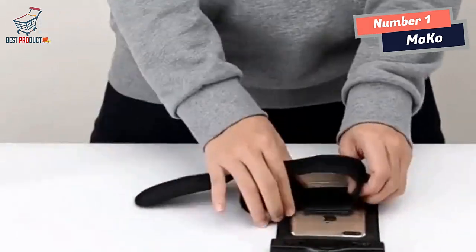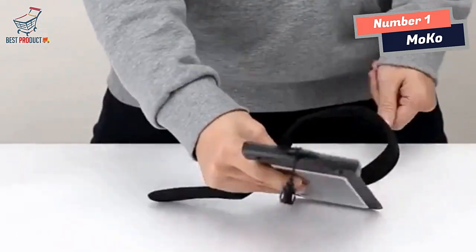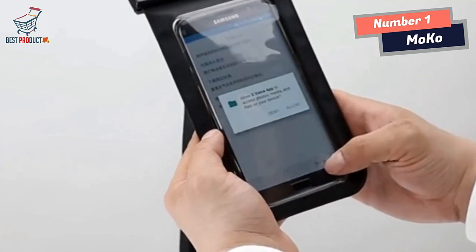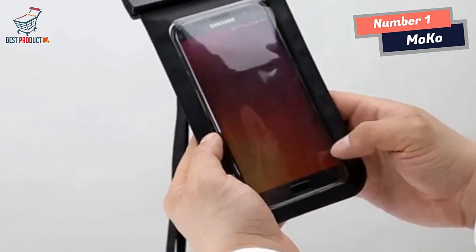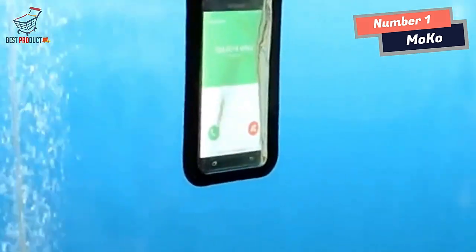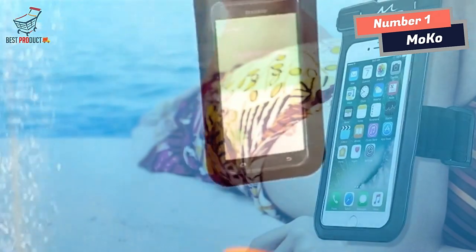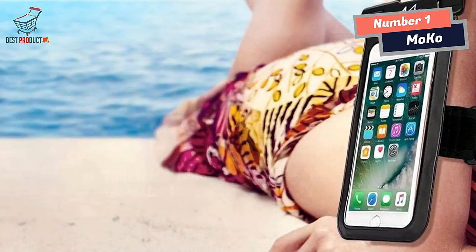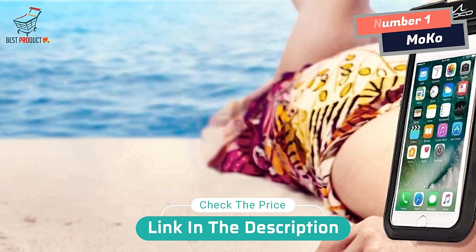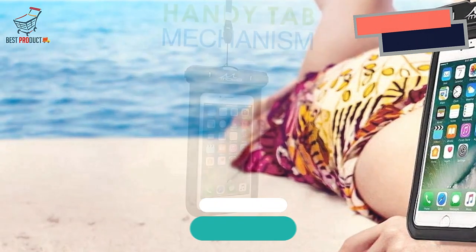Film transparent cover allows full touchscreen functionality for photography, videography, or checking emails even underwater. Full protection: lightweight polyvinyl chloride casing with a simple snap and lock access — safeguards your device against water, snow, dust, and dirt. Dual function: exquisite design with a detachable lanyard for hanging around your neck freely and an adjustable arm band for attaching to your arm firmly.